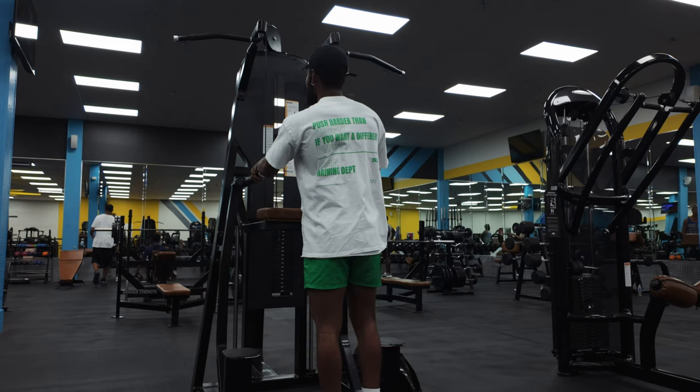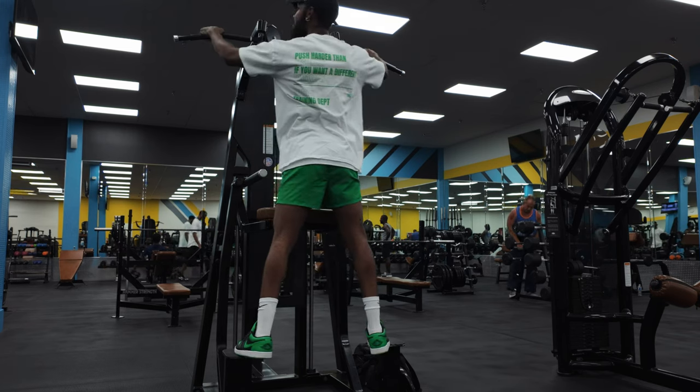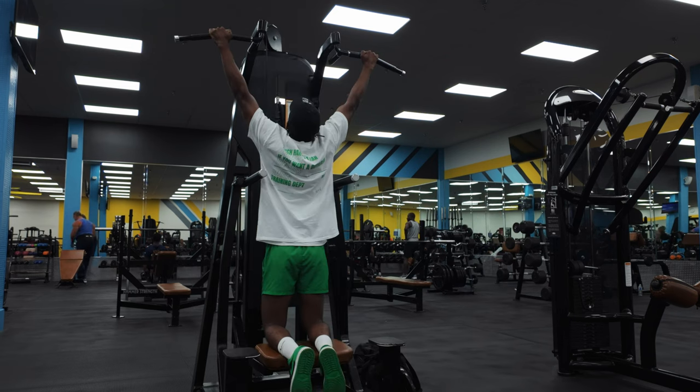We're gonna start on these pull-ups. Wish me luck. First set. I like to keep my grip a little wide — I don't ever go way out here. All right, let's get into it.